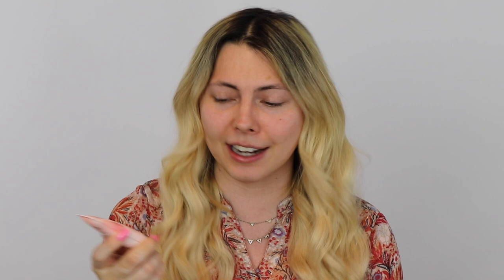I could see myself using this on the high points of my face, and I also have a secondary primer from them called the Glow Drops Highlighting Primer for the face. This is also vegan-friendly and cruelty-free. Since I have both, I'm going to place them around the face in a way that makes sense for my skin type. I get oily around the T-zone, and on my cheeks where I'm a bit drier I'm going to use the Glow Drops.